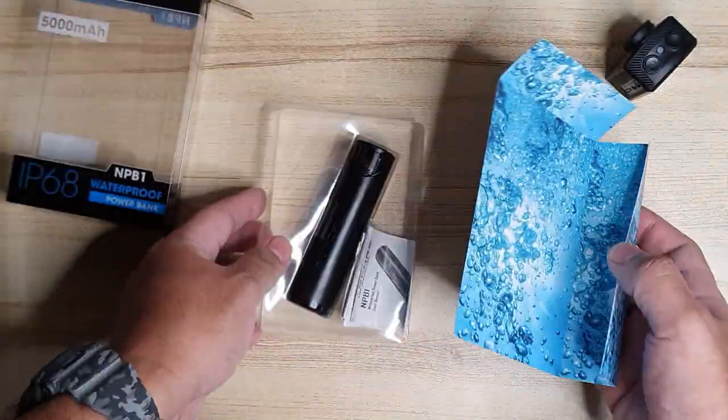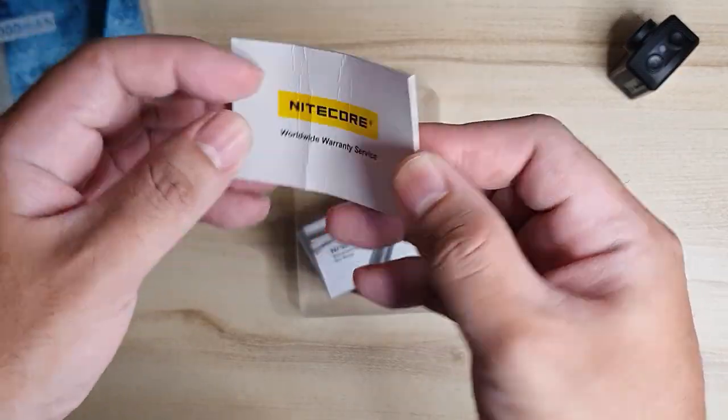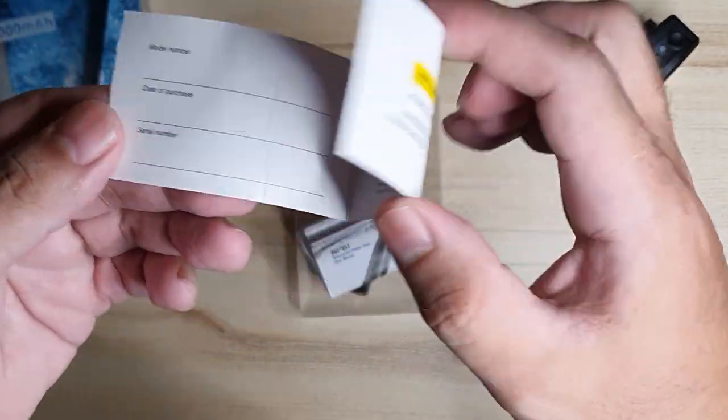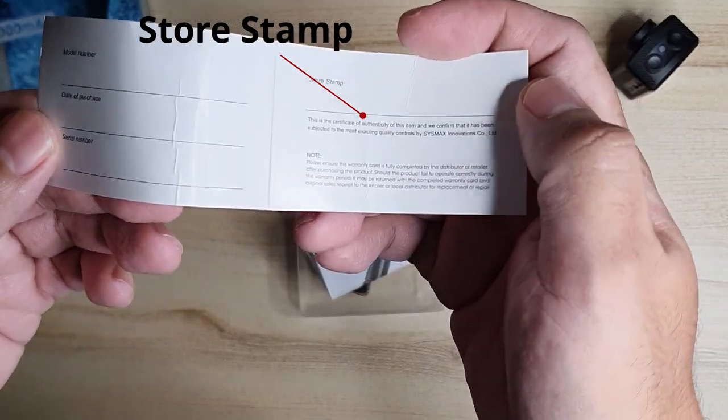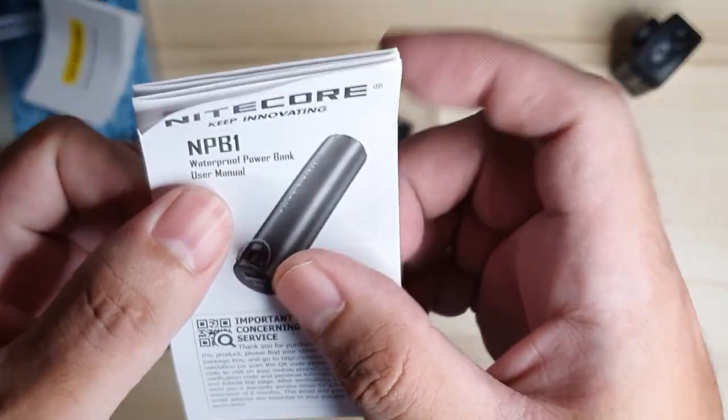Let's open up the box. Inside the box you'll find the power bank, a micro USB cable, a warranty card, and a user manual. There is a section on the warranty card that is supposed to be stamped by the store, but I think they missed that — that's fine. I still have the receipt, so I guess I'll be fine.